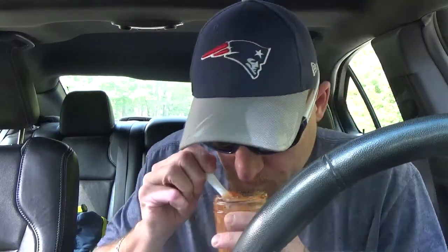Definitely get a blast of cherries and vinegar. You guys can see the consistency of this — it's pretty thick. But it smells great.